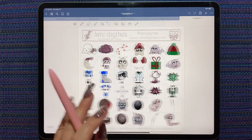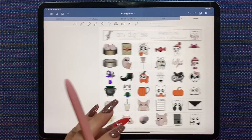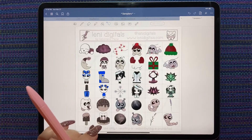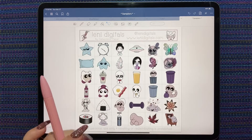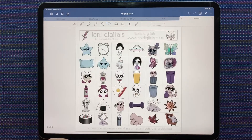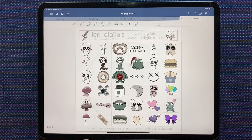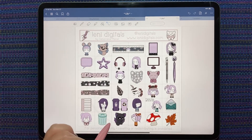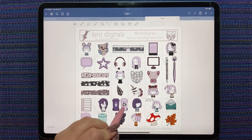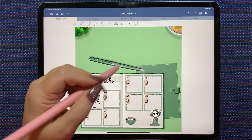Let's look for some peachy stickers. We may have to find another way to tie in the peachy color.